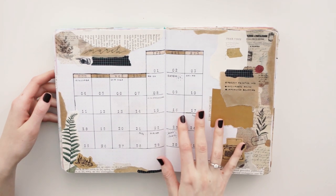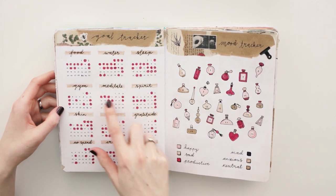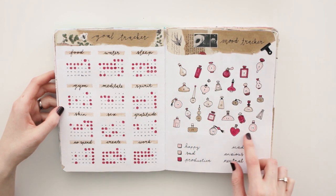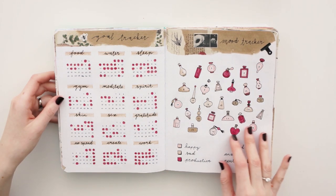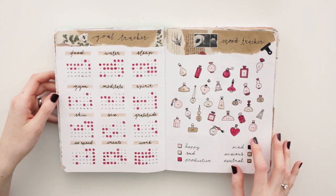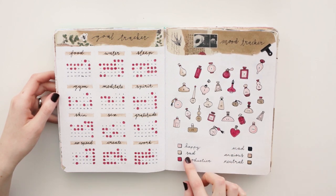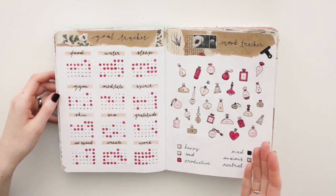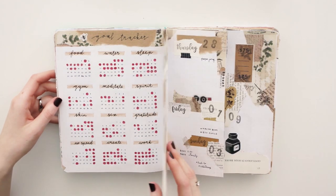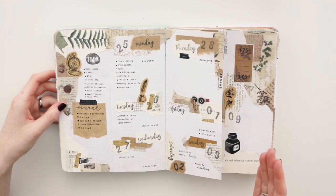March is my birthday month — I turned 27 this year. For my goal tracker I again used the individual calendars, I loved it. For my mood tracker I drew little perfume bottles and filled them in. The cool thing about bullet journaling is that you can reflect on things. If you have a brain like mine, I forget a lot of things. When I look back on this mood tracker I see that I was sad, anxious, and kind of neutral feeling a lot. Prepare yourselves, because here come the very, very, very busy weekly spreads.